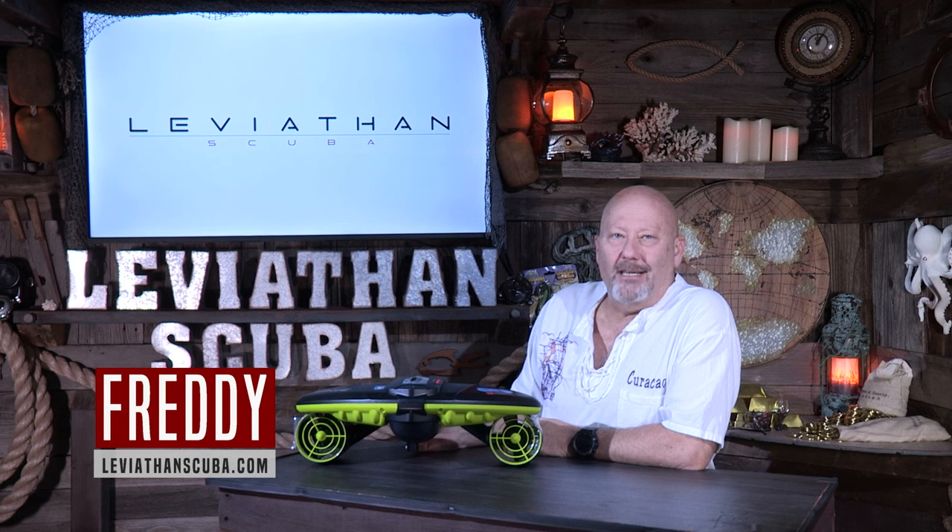Hey there, this is Freddie with LeviathanScuba.com. In a sea of sea scooters, with many to choose from, I think I found my favorite. We'll get to that in just a minute.